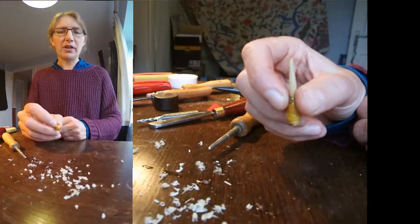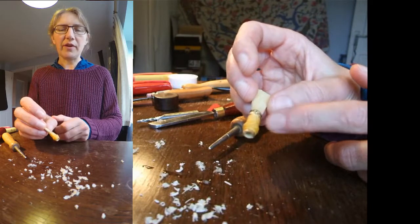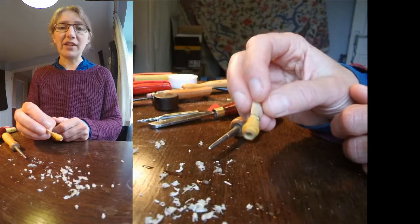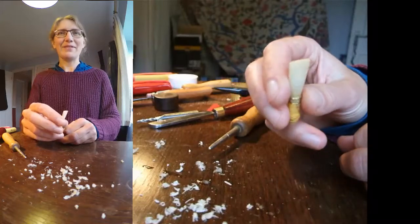Next time I'm going to show how to do the binding — forming the reed, putting the wires on, and doing the thread binding — and after that we'll look at shaping the cane and getting it ready. So after two more videos you will be able to make a reed from scratch. See you then, thanks for watching.